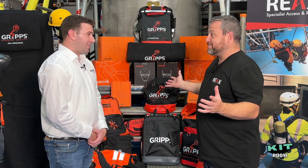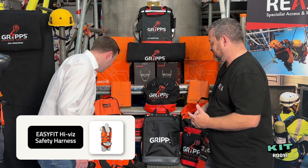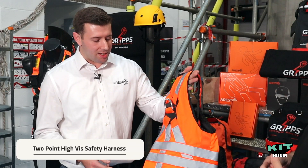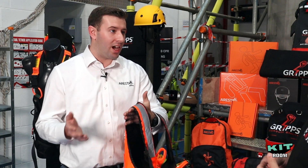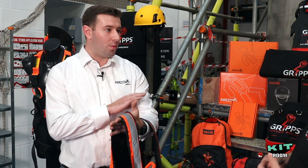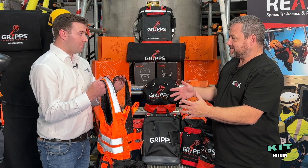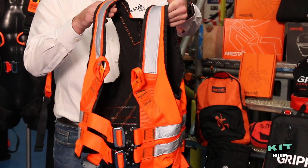The first thing we're going to look at is your high-vis jacket. This is something we designed primarily for the pad access market, where there's a lot of people getting in and out of cherry-pickers for short durations. It's designed so they can easily put it on and not worry about having to throw a separate high-vis on as well. It's a combination of having a high-vis and your harness in one.